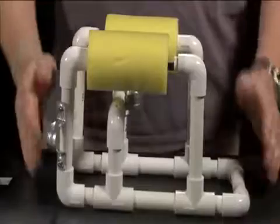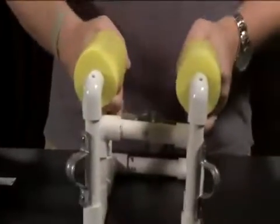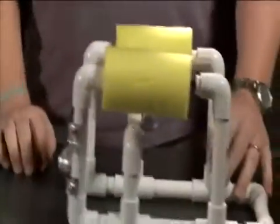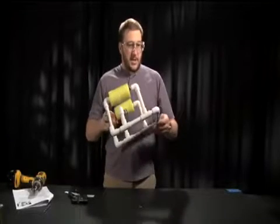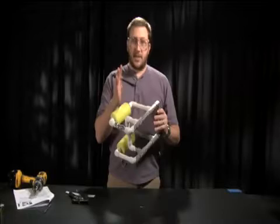Once you have all of that assembly done, you can go ahead and tighten up your C-perch, making sure that all your fittings are in tight and snug. Now that the frame is fully assembled, we'll take the piece of mesh provided and mount it to the bottom of the C-perch using the zip ties from the kit.